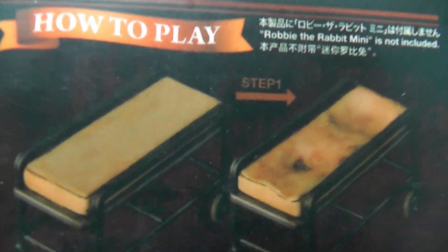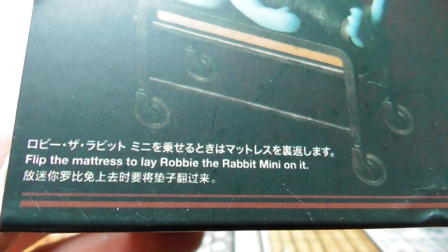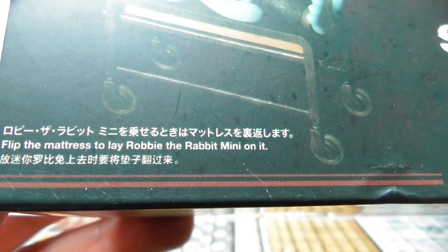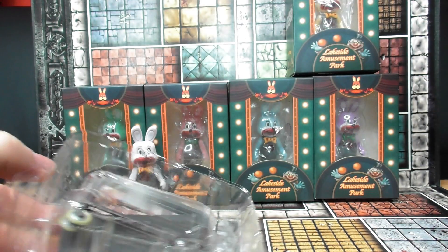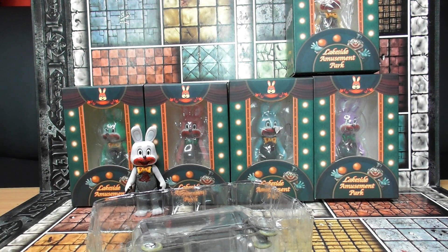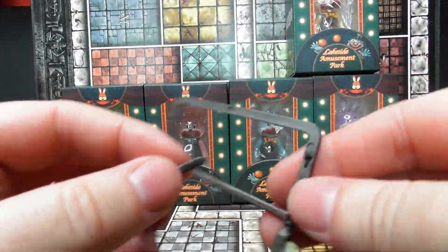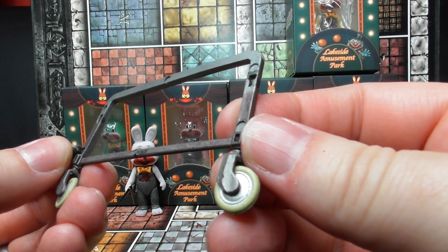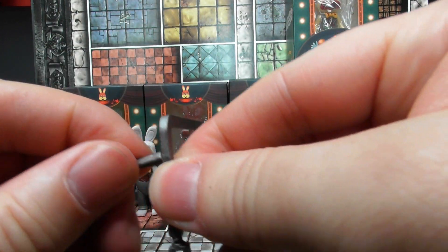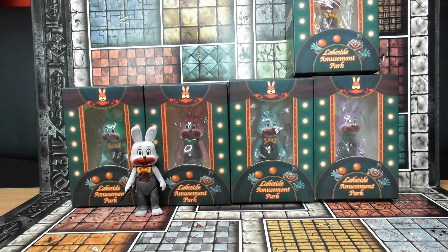This is the L3 Robbie the Rabbit - how to play. Flip the mattress to lay Robbie the Rabbit mini on it. Let me have a look at this. The quality of this is really bad - it's not fitting together. It actually looks almost like it's snapped off inside; they don't fit at all. I guess we might be able to jam that in there, but it's not going to go together.